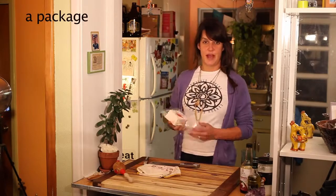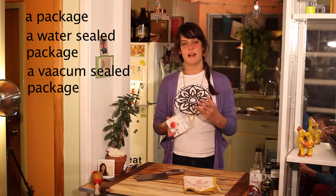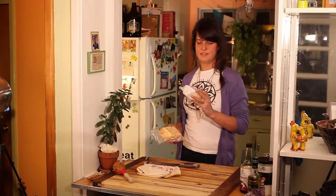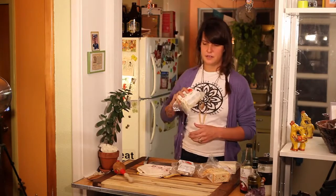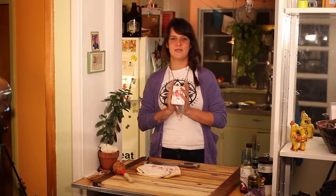Tofu usually comes in a vacuum-sealed package with a little bit of extra water inside to keep it moist. It comes in a couple different flavors: there's firm, hot fiesta, hickory smoked — my personal favorite. It's really good for Italian, something that you don't have fresh herbs for. Use the herb. Garlic tofu — essential soy foods. But today we're gonna use firm.